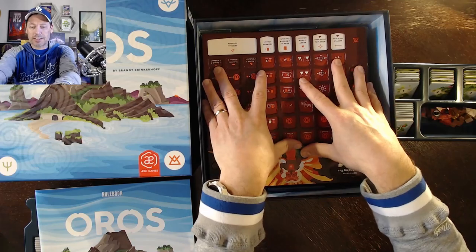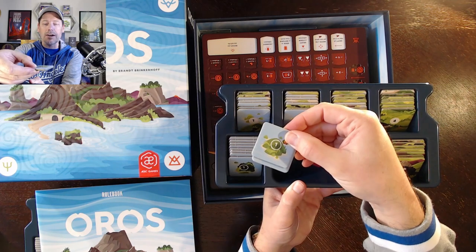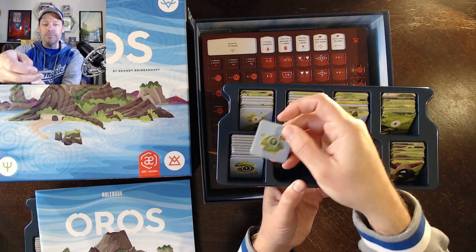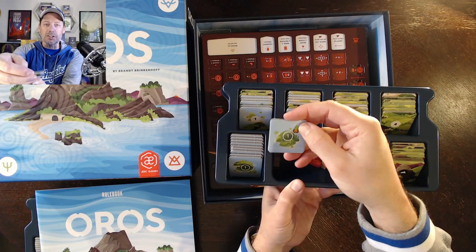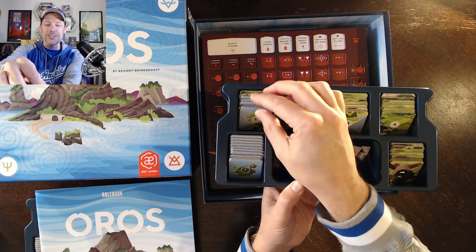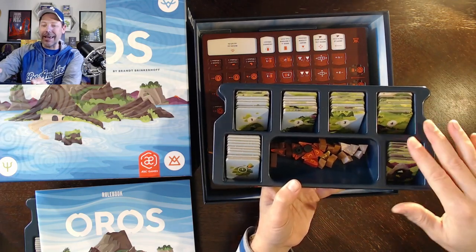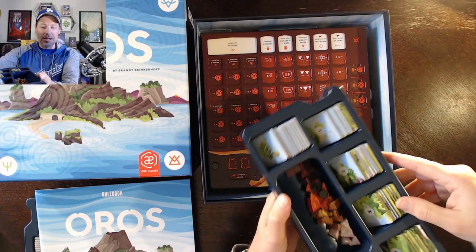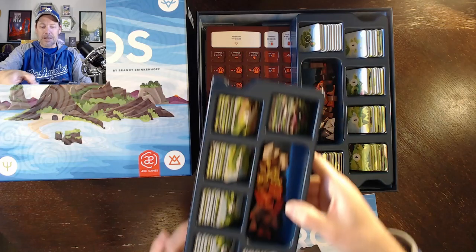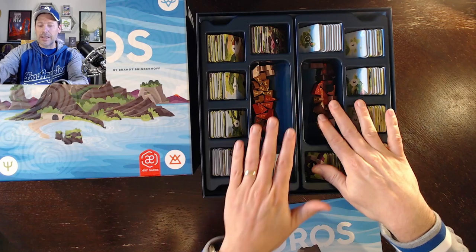In the trays I've got the initial player position tiles — they have a one with a white circle outline — and then the normal ones with a filled white circle. Then twos, threes, fours, and then the mountains, divided evenly between the two boxes. Same thing with the volcanoes — ones, twos, threes, and fours, divided evenly amongst these trays.